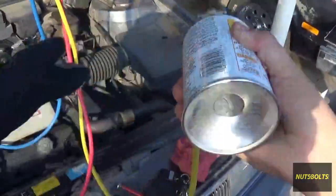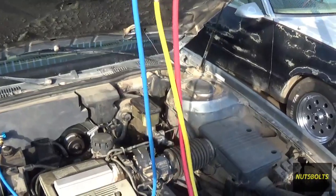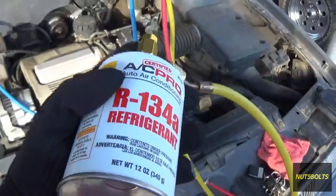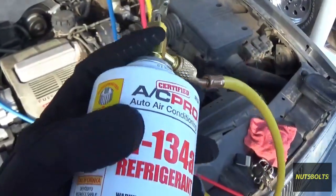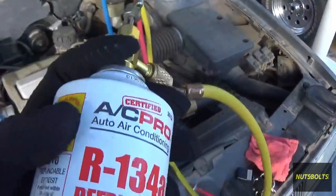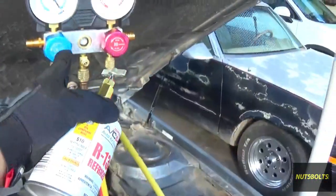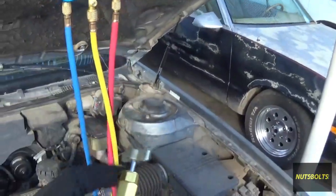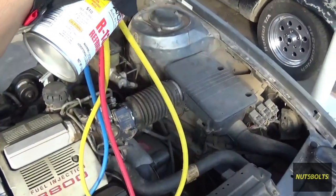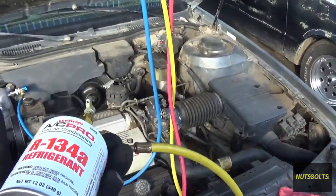Keep moving the can back and forth — you'll see the refrigerant going in. You want to keep doing that until the can doesn't feel cold anymore, because as you're putting refrigerant in, the can is losing pressure and getting cold. Once there's no more refrigerant in there, it starts getting warm and you can feel how light it is. Once it's empty, close the valve here and over there, then swap in a new can and repeat the bleeding process on the line so you don't put any unwanted moisture into the system.